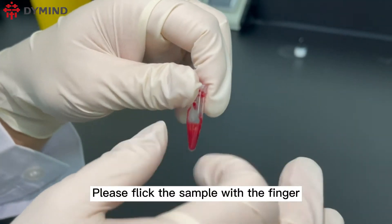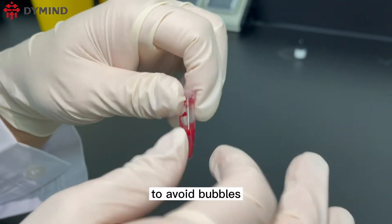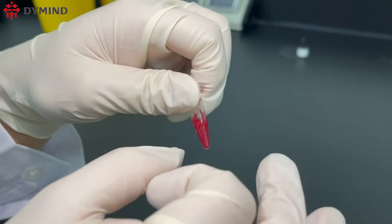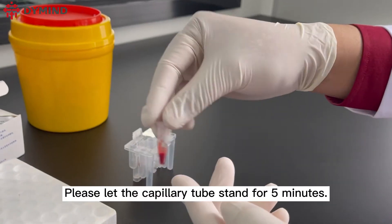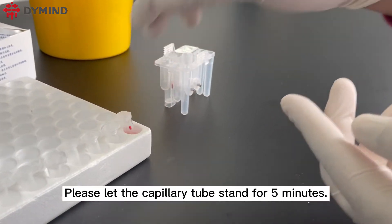Please flip the sample with the finger to avoid bubbles. Then let the capillary tube stand for five minutes.